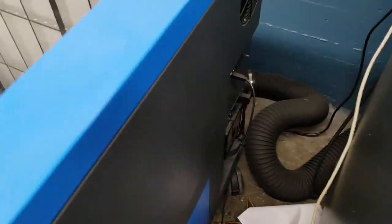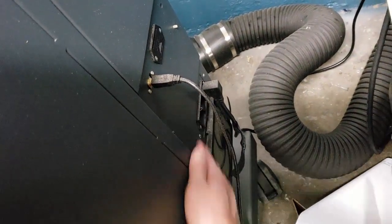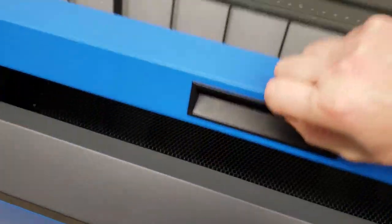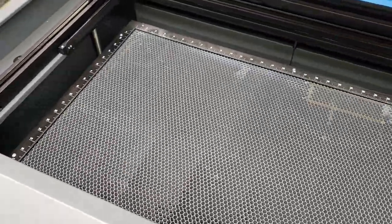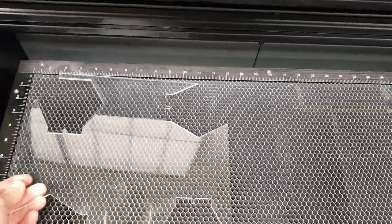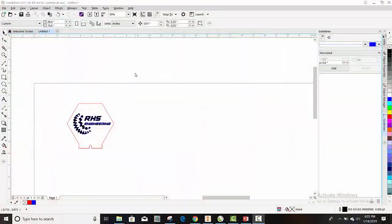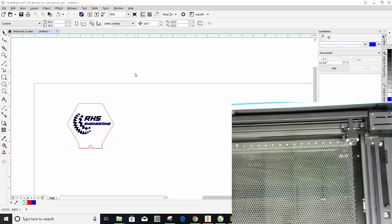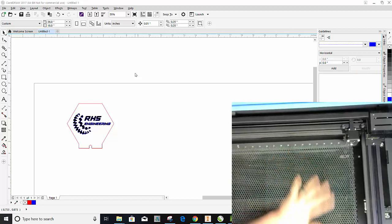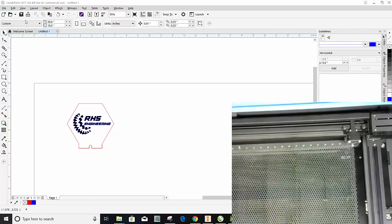First thing you're going to want to do is come down to the side here and turn it on. Go ahead and open up the laser engraver. For now, just place the material — wood, acrylic, whatever — anywhere for now. So we hit Print, we turn the machine on, the lid is open. We put our material — this is clear acrylic in here. You might not be able to see it because it's clear, but it's in here. So our material is in the laser engraver.